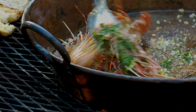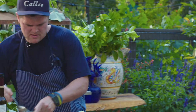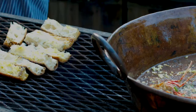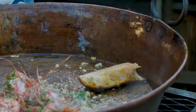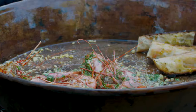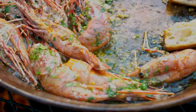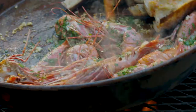So that's gambas al ajillo. I'm just going to take this bread, brush a little garlic on it — not enough garlic already, sorry guys. And then take the bread and brush the tomato on it. This is called pan con tomate. That's it. Done. That's tasty, thank you.